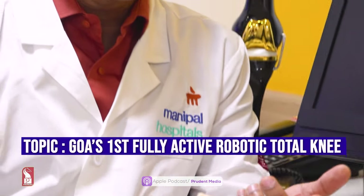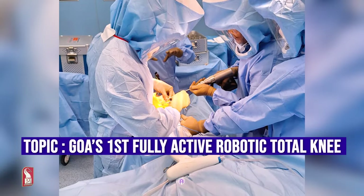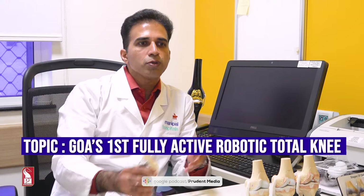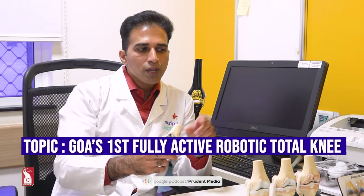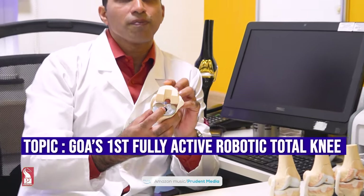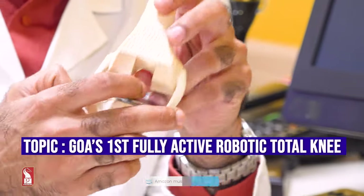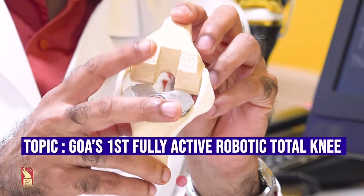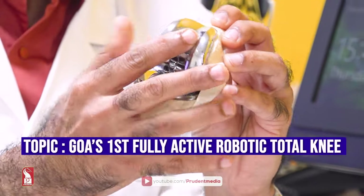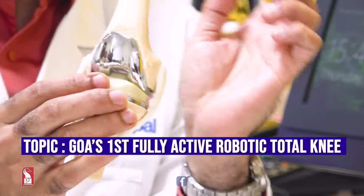In a conventional replacement surgery, the surgeon opens up the knee, exposes the soft tissue, and uses two to three trays of instruments to cut and shape the bones. We shape the worn-out knee to accept the implant — this is done conventionally by surgeons and we are almost 95% accurate. Once done, we fit the final implants using a particular kind of bone cement. This is called a total knee replacement surgery — conventional.